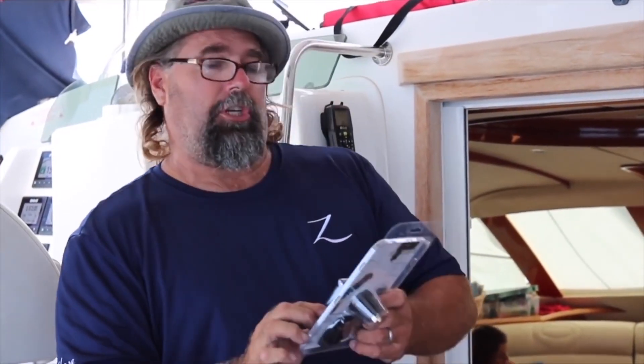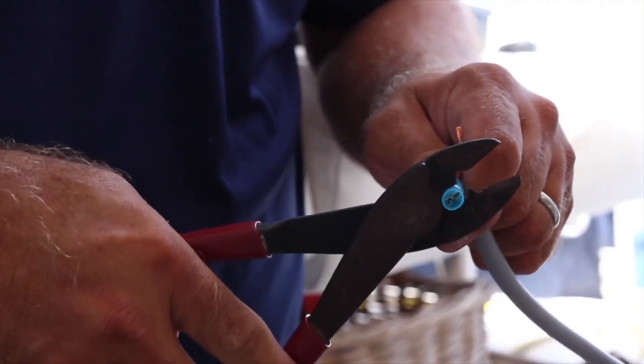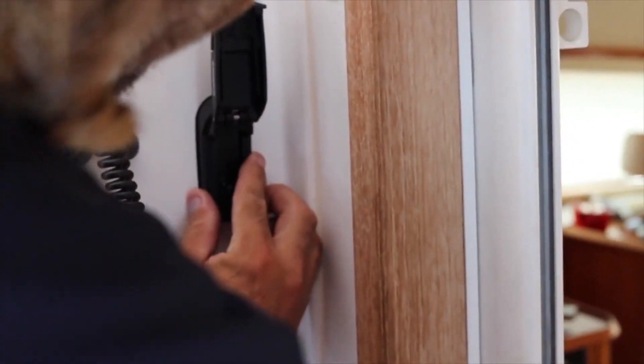Today I'm installing the ROKK Charge by Scanstrut. I needed a waterproof USB charger out here on the boat. Get this bad boy mounted and wire it in. I already have wire there from the cigarette charger that was there.